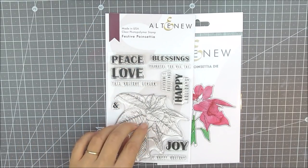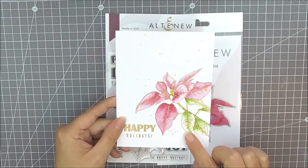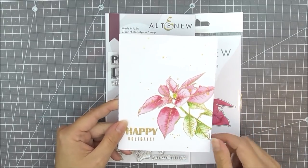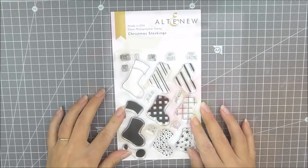This is another simple one layer card. I've just stamped it using some embossing ink, done it with some gold embossing powder, and then colored it in with the wonderful Altenew watercolors.